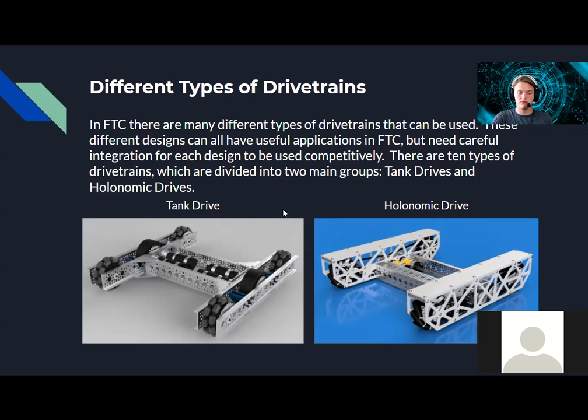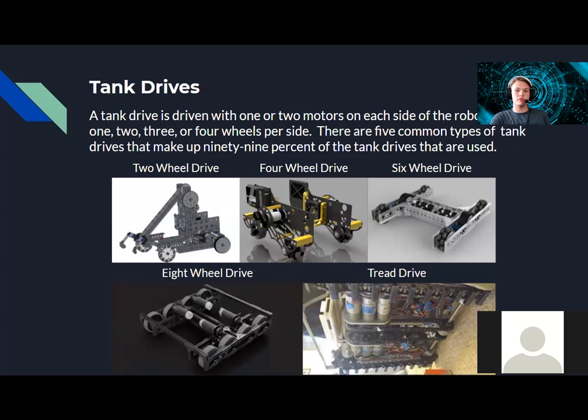Tank drive is driven with one or two motors on each side of the robot driving one to four wheels per side. There are five common types that make up 99.9% of the tank drives seen in FTC: two-wheel drive (pushbot), four-wheel drive, six-wheel drive, eight-wheel drive, and tread drive. Tread drive is not very common — one example used three motors on each side to power their treads for extra torque.